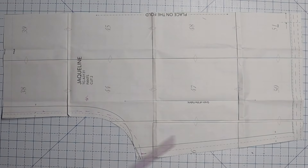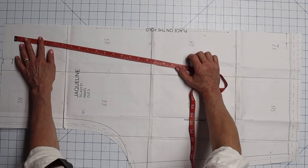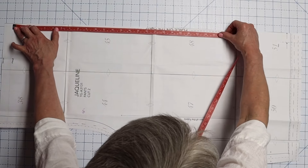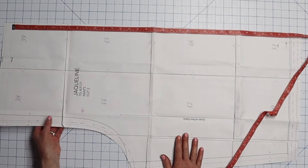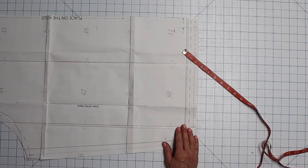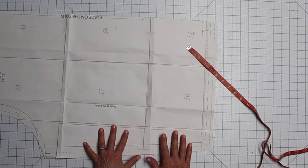Now we're going to measure the total length of the pant. My original pant is about 32 inches and it was a little shorter than I want this one to be. The waistband starts right about here, and mine measures almost 35 inches — and that is fine for me. If you need to add or subtract length, do it below the crotch. Because most of these have a little bit of a taper, I recommend cutting anywhere between the hem and the crotch and doing your changes there.